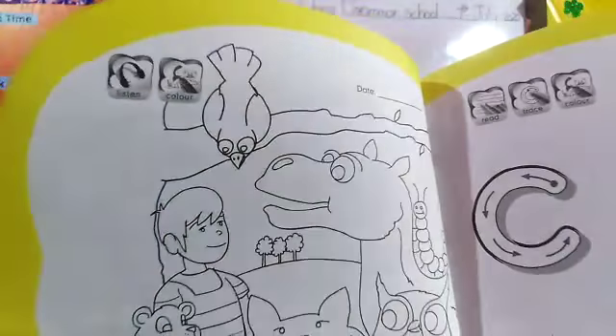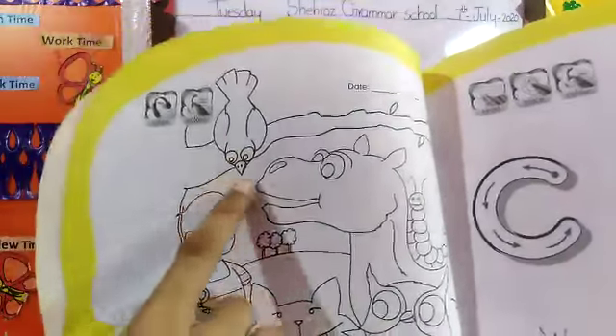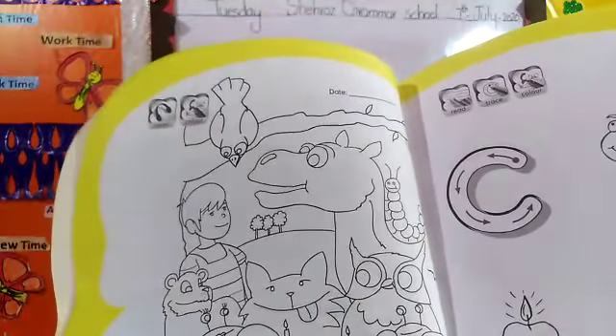Second icon says colored. Then you will color in crow, caterpillar, cut, and carrot cake.